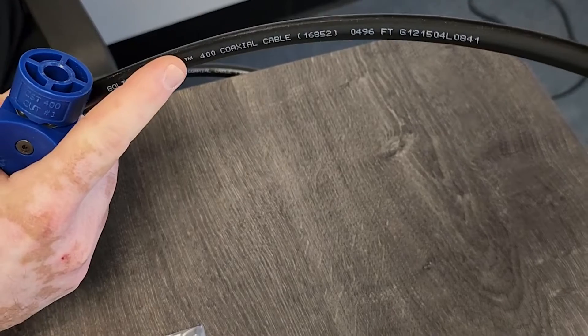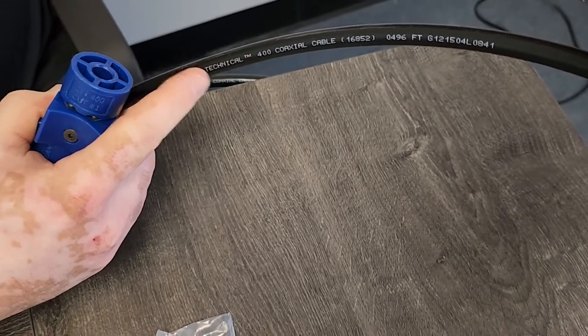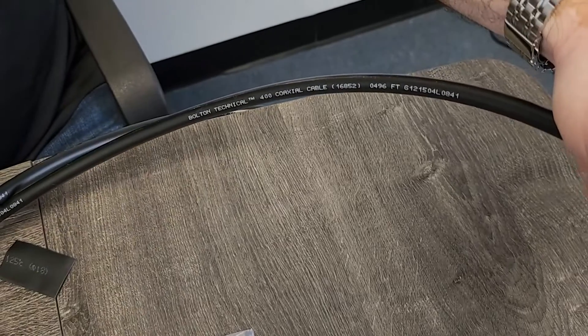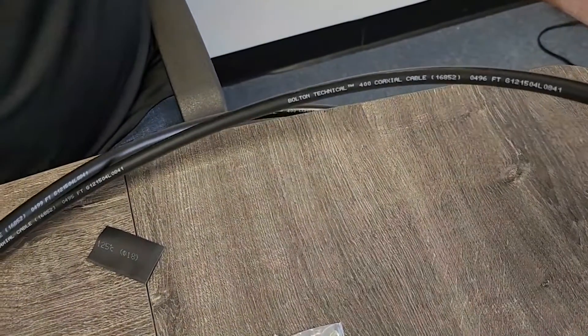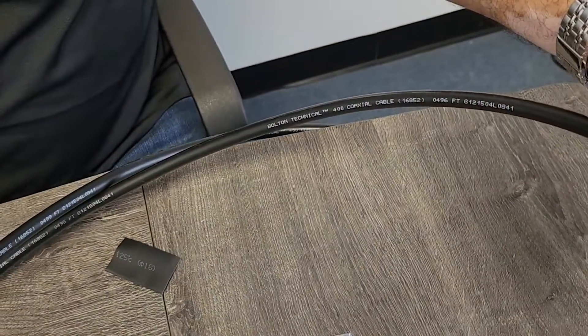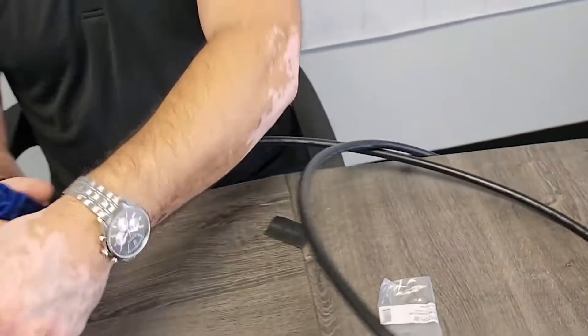These cables also have the footage printed on them — when you're pulling out a new spool of LMR 400 it has all the information you need: what type of cable and the footage you are working with. So if you're at home doing a self-install kit or something, this is the process.